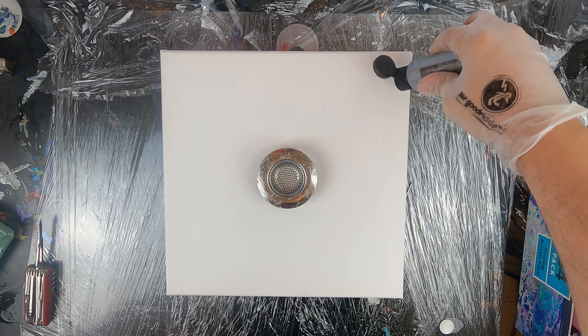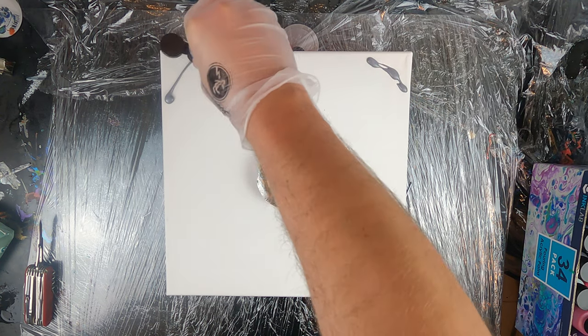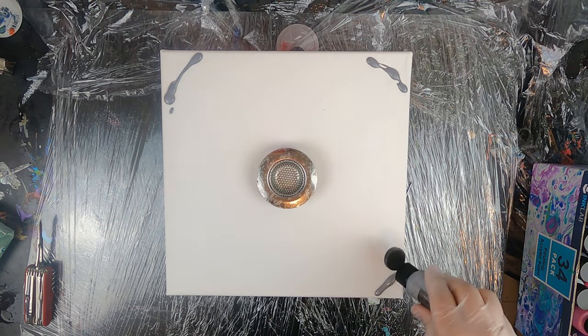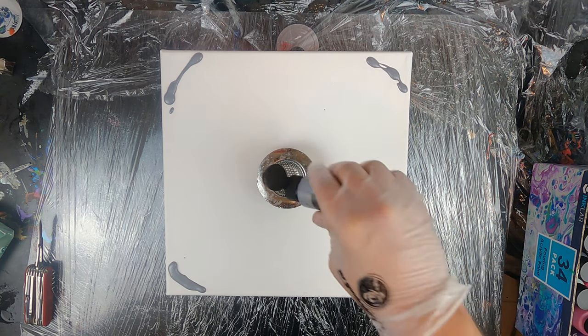Today we're doing a strainer pour using a sink strainer. This sink strainer is a bit taller than the one I used in my last video, and if you haven't checked my last video yet, you can click in the top right corner of this video and check it out now.